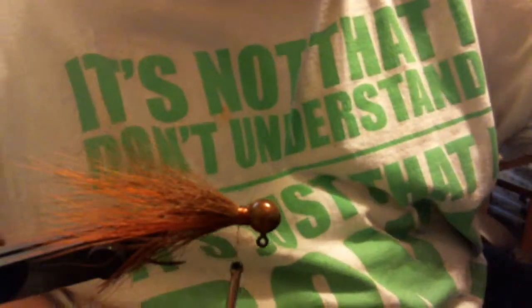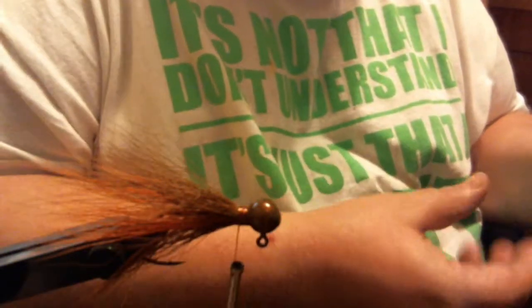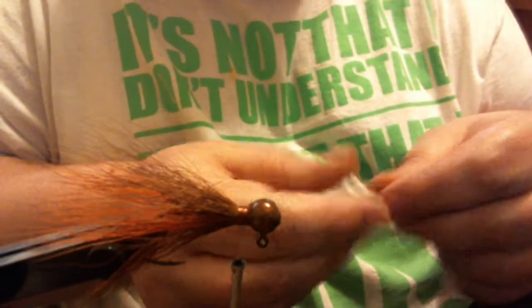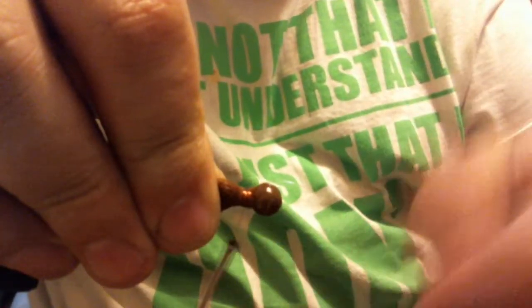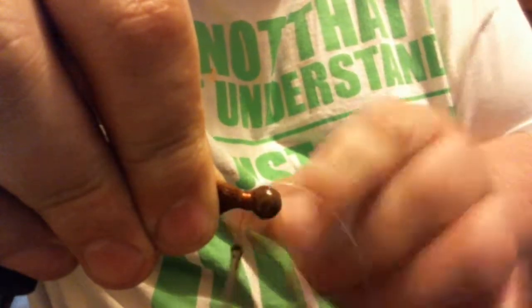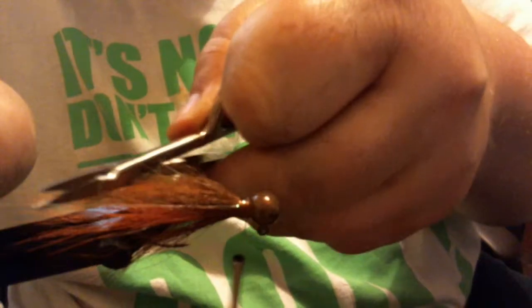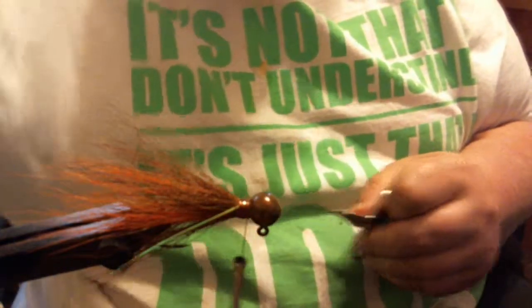Now I'm going to take the flashabou — just one strand. We only want one strand on each side; this has a good bit of flash and you don't want to overdo it. What I like to do with this pattern is tie it in on one side and fold it over, almost the same way as regular crystal flash. It makes it tougher — you won't pull it out.